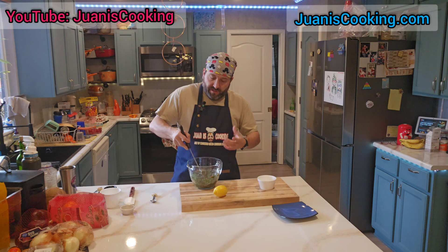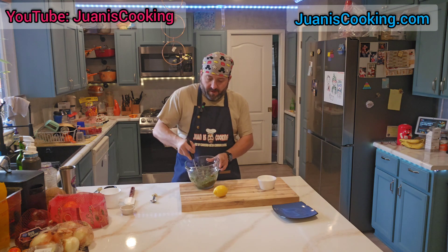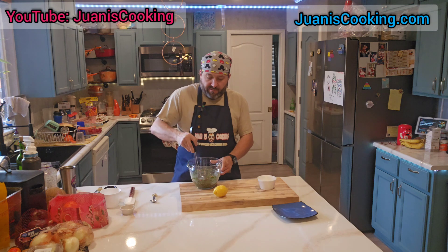This is good to make a couple of hours before so it releases all the flavors — it will taste better if you let it sit for a couple of hours, or you can make it the day before.